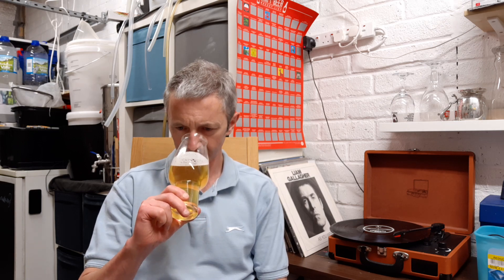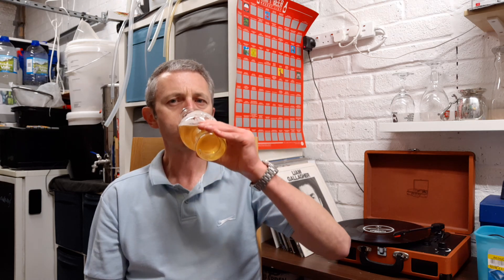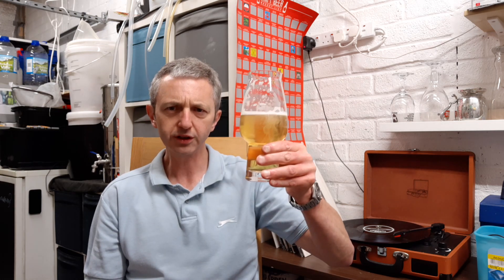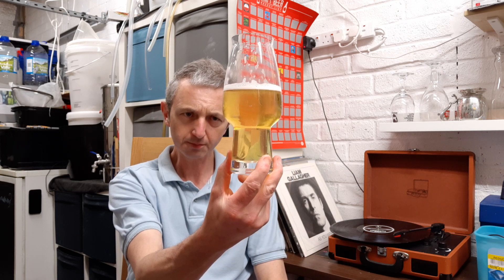Smell — not much on the nose, but I've got a bit of a cold. We'll see what other people think. And the taste — it's clean, it's crisp. It just tastes like a pale ale. I'm happy with the results, more than happy.